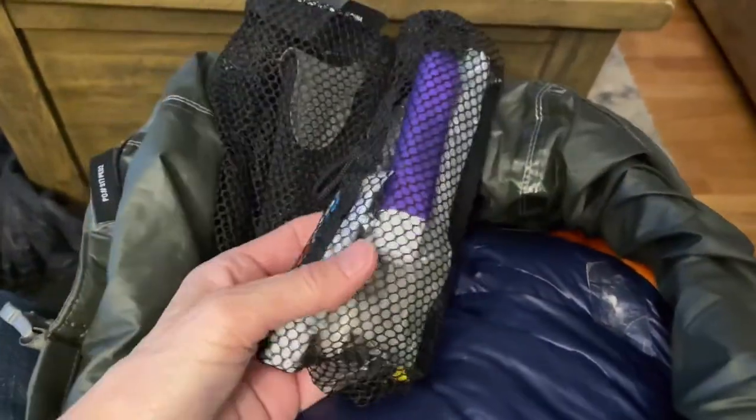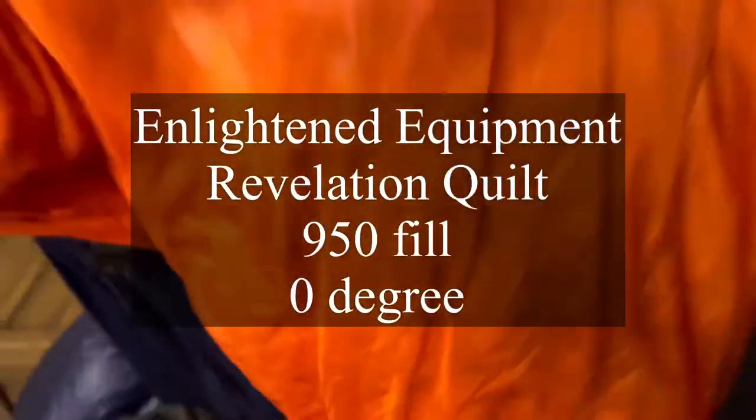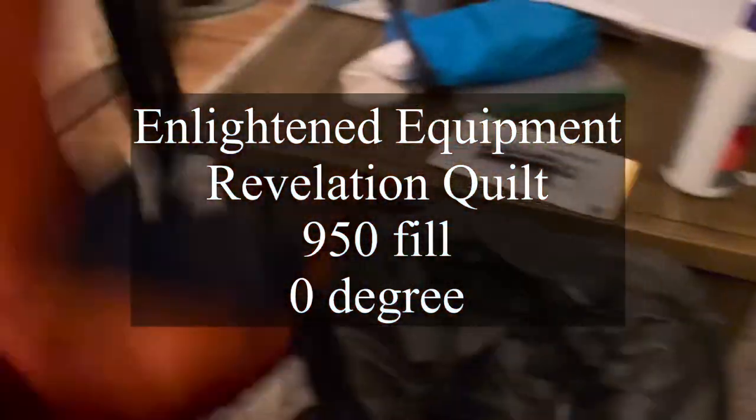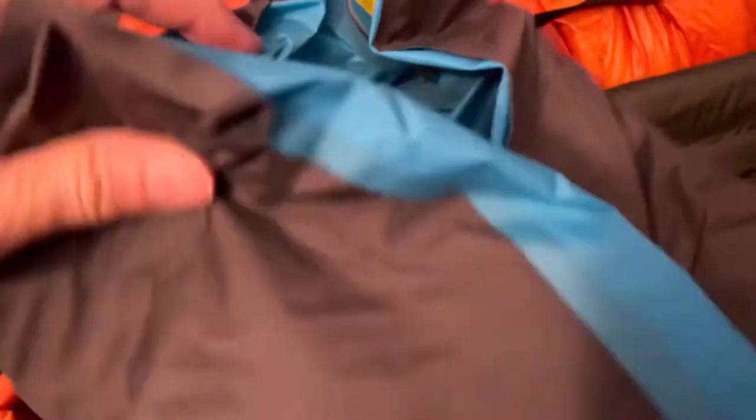I'll have some sort of first aid kit, my toothbrush and toothpaste — still working on that. I have my sleeping bag, which I've wrapped around and inside the bear canister. I have an Enlightened Equipment quilt — it's 950 fill power, zero-degree bag. And I have my air mat, which is a Nemo Vector.